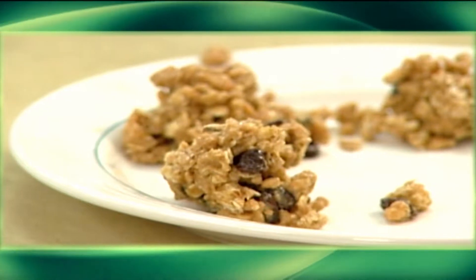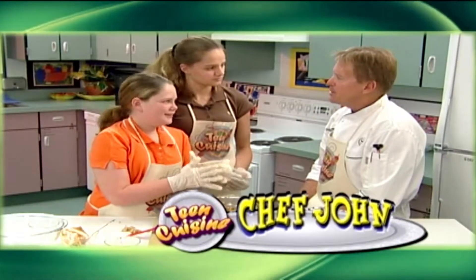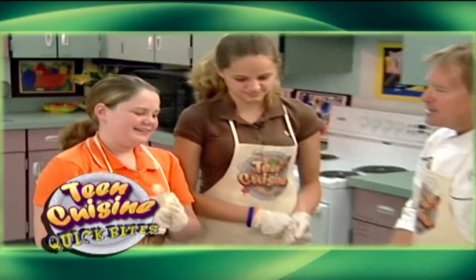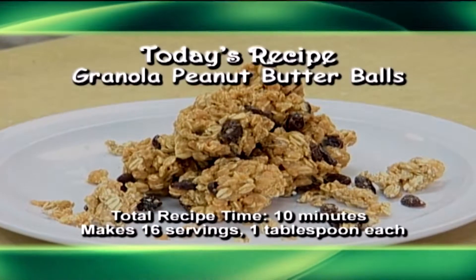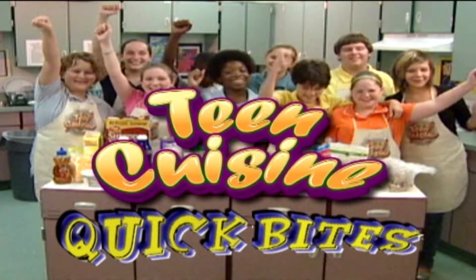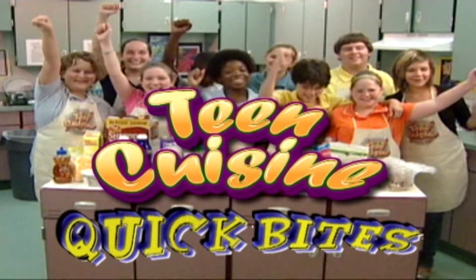Those are great little afternoon snacks when you're feeling a little bit draggy. You can pop a couple of those in and get up and going again. And that's all there is to it. You can see more recipes on WPDS TV 14 YouTube page.